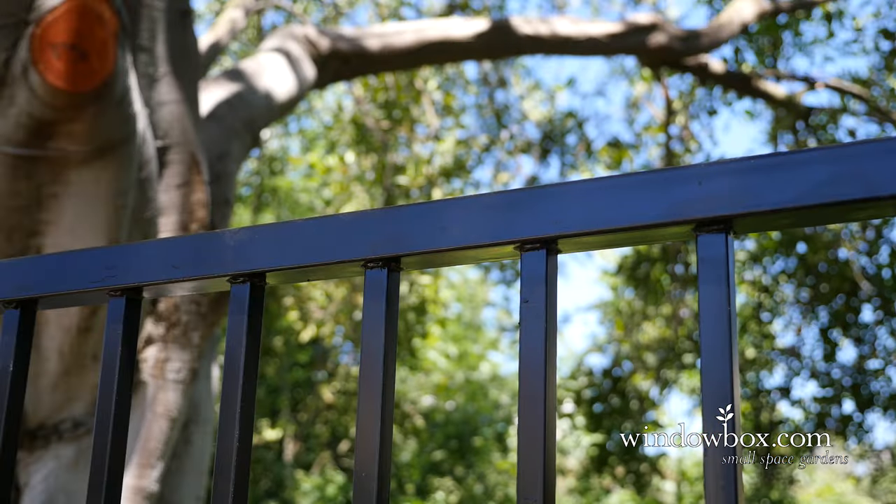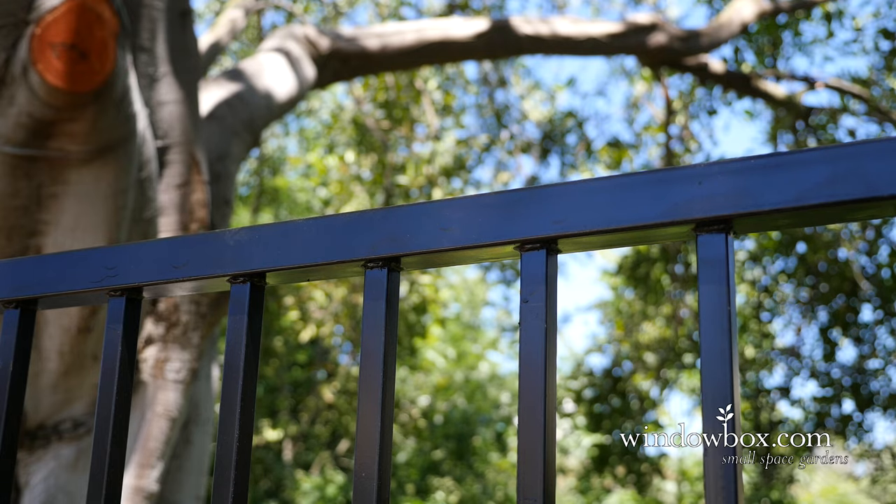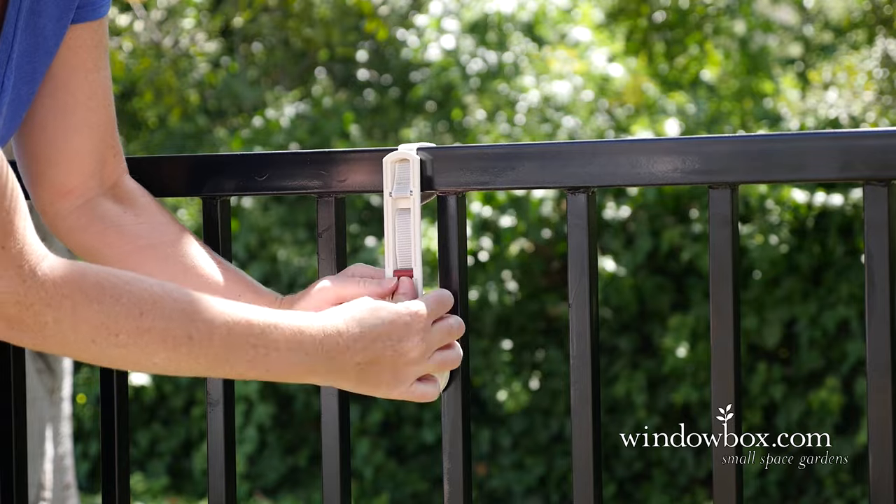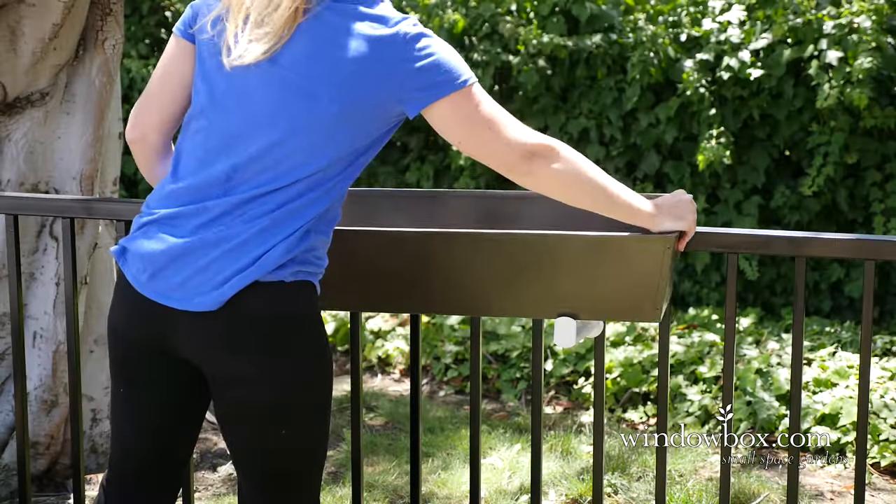Attach the bracket cover and hang your window box. For metal railing, repeat the same steps as with the wooden railing: wrap, thread, tighten and lock, attach, and hang.